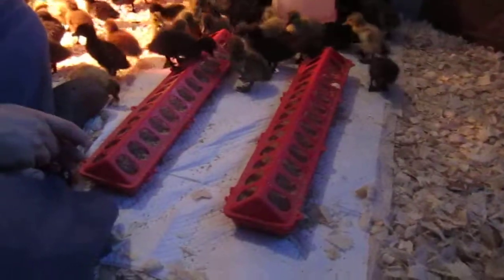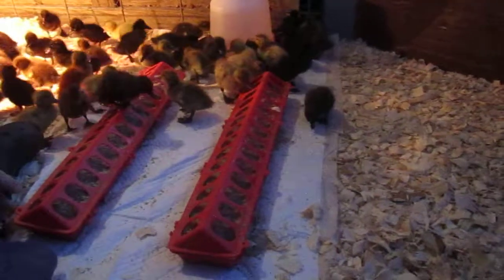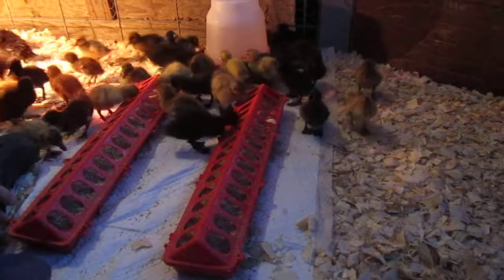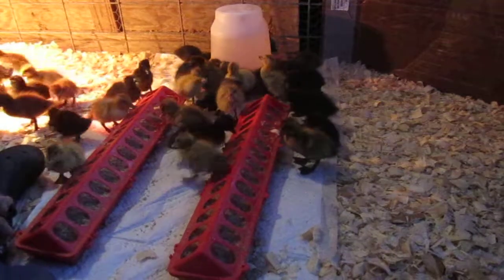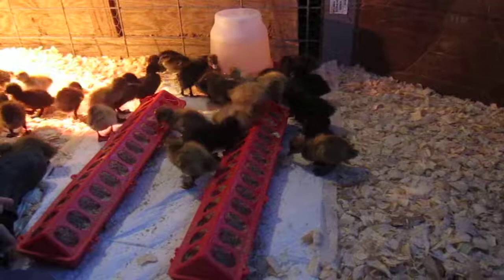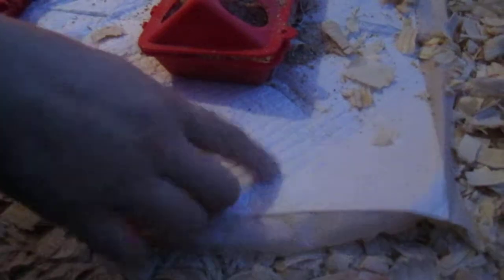We realized that since we have other ducks and we know how wet they can be and how much they like to splash around, we needed to take some extra precaution underneath their water and food so it wouldn't become a disgusting soggy poop pile in like a day. So we decided to use these leftover pee-pee pads — you know, for dogs if you have an indoor dog — and they're super absorbent. We got them at Costco.